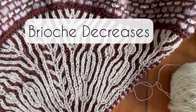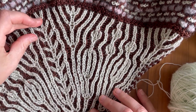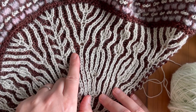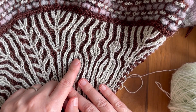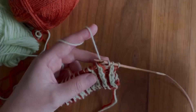Hi guys, welcome back to another Thursday tutorial. We are still with brioche knitting. This week we are going to have a look at decreases. I'm going to show you left slanted decreases, right slanted decreases, and the centered four stitch decrease. It looks much more complicated than it is, so let's go.